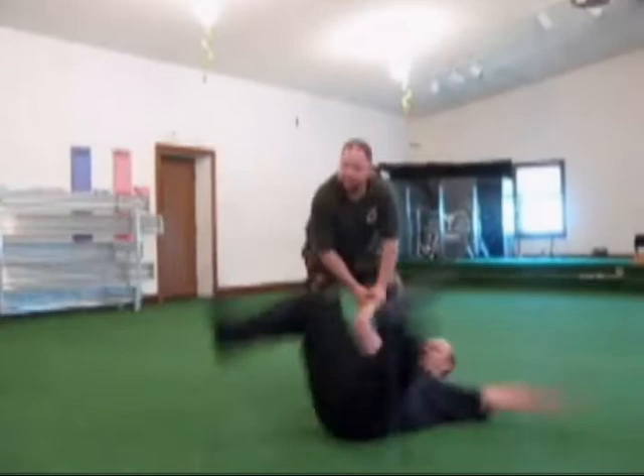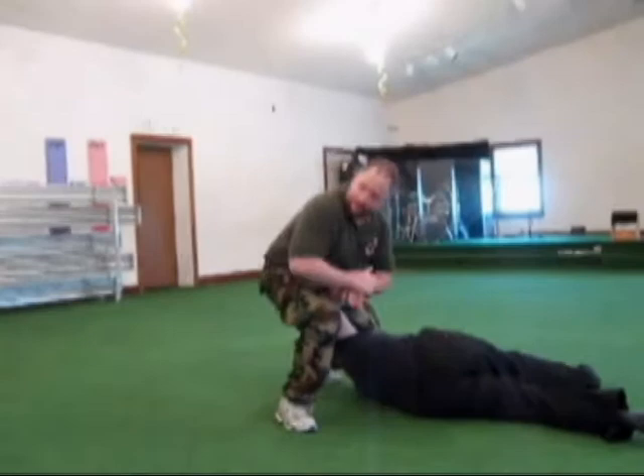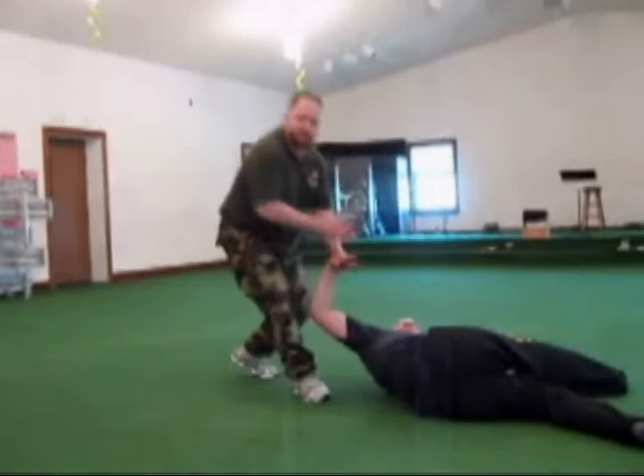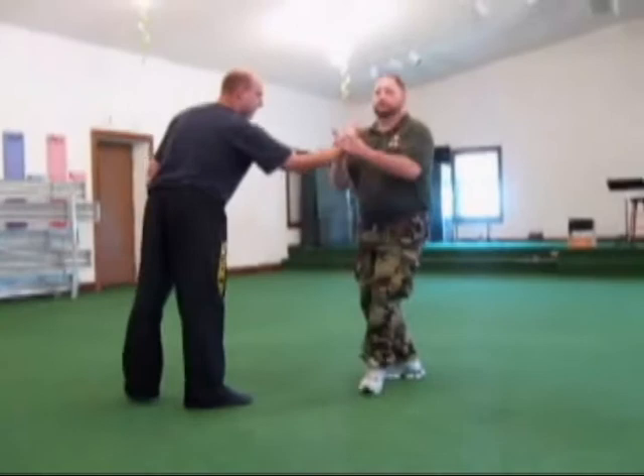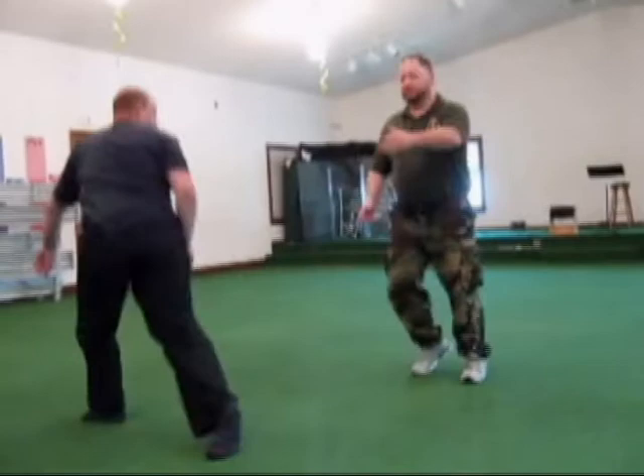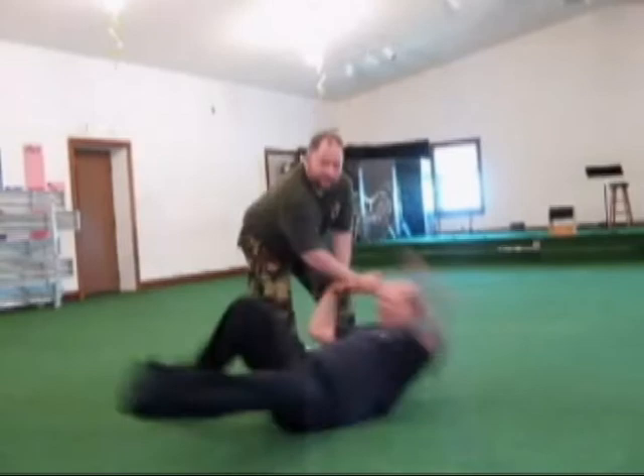Now I want to keep him in close, so I can drop that knee to the side of the neck, then lock him up with an outside wrist lock — cross wrist. Use your forearm and keep him close. That's the technique: cross wrist. You can use your forearm, you can use your forehead. It's an outside wrist lock. Two hands grab one wrist — outside wrist lock.